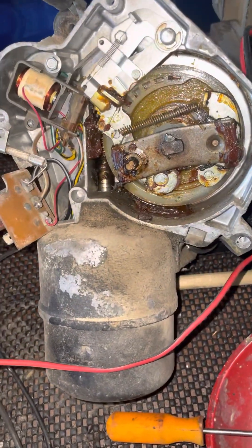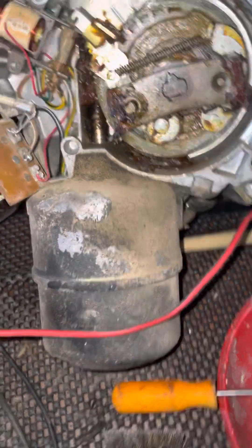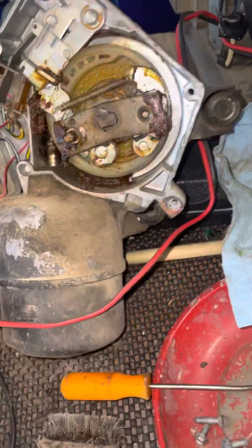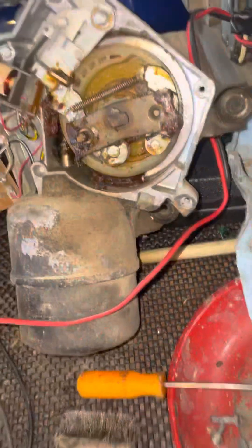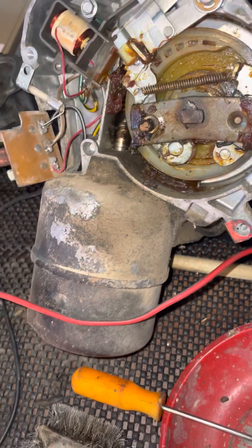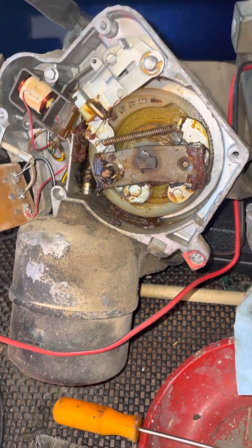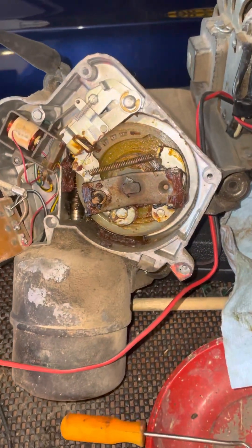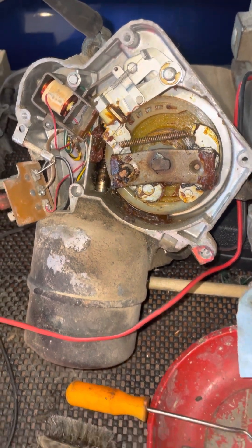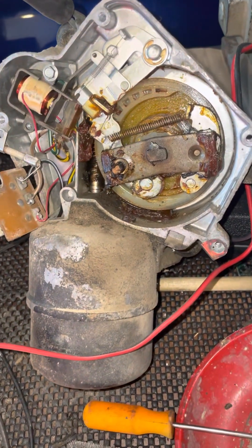Okay, 1963 — this came off a Bel-Air, just trying to make this wiper motor work. All the things you got to do to keep these going. I paid about $1,200 for the whole car after everything was said and done — getting a frame out of it, getting original steel wheels because I'm going to put Super Sport hubcaps on it with big old gangster whitewalls.